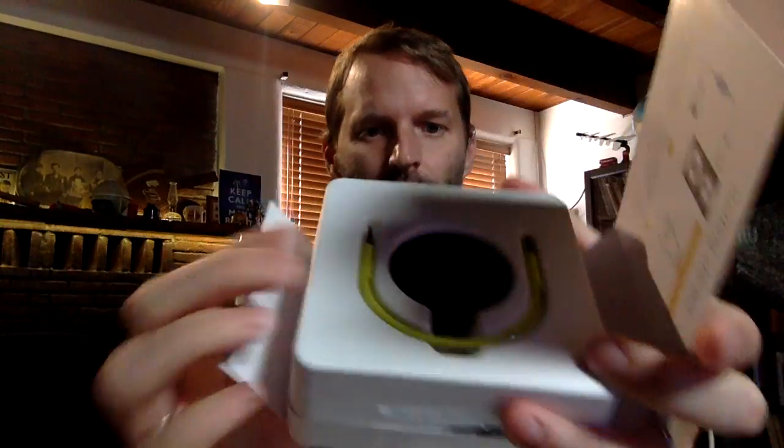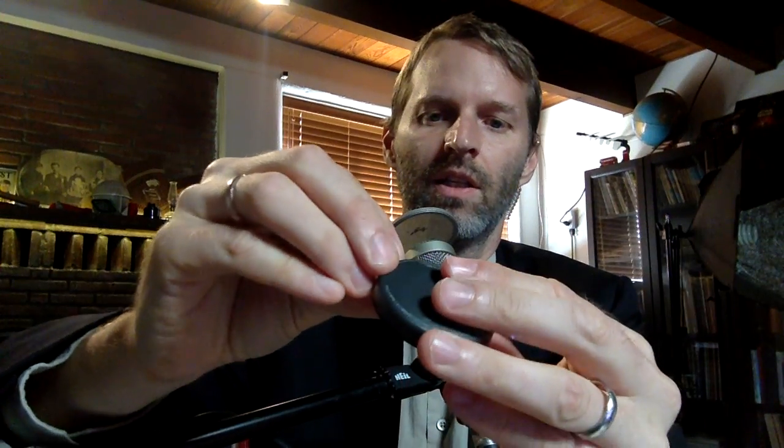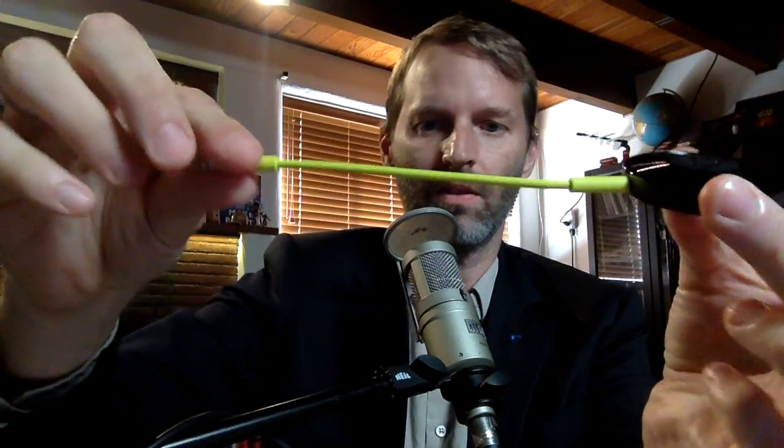Here is the Chromecast Audio and it doesn't have an HDMI thing coming off of it because it's just for audio. It's just the puck, but you can see it's got a port for your mini jack and it's got a port for your USB to plug it in for power, which again is going to make it a little awkward.